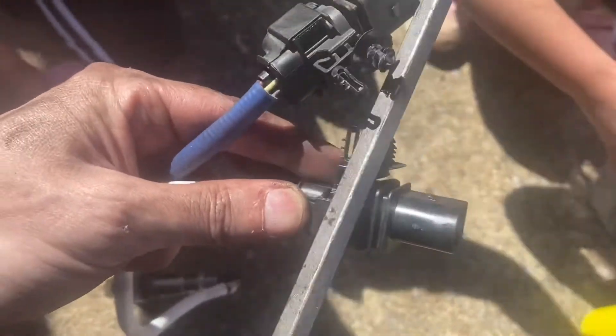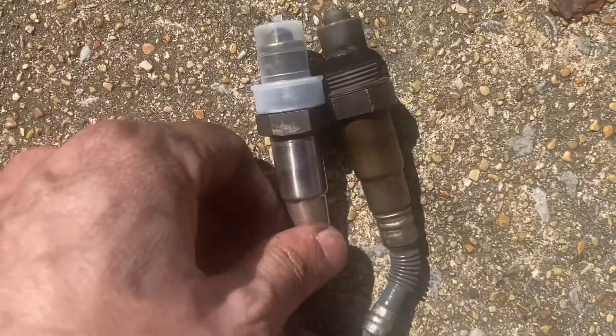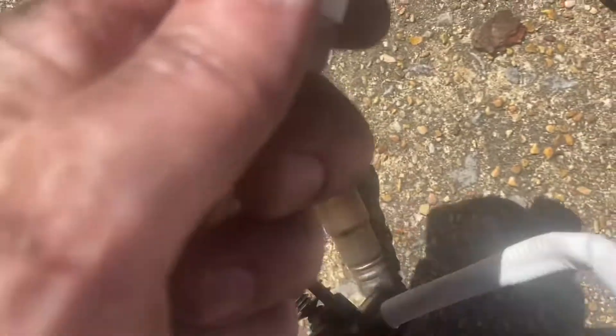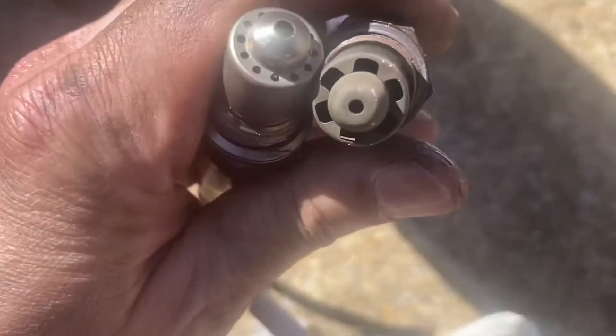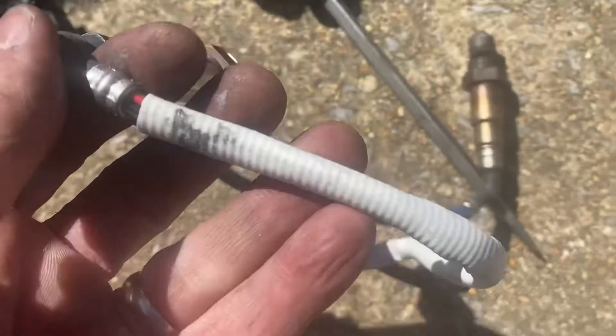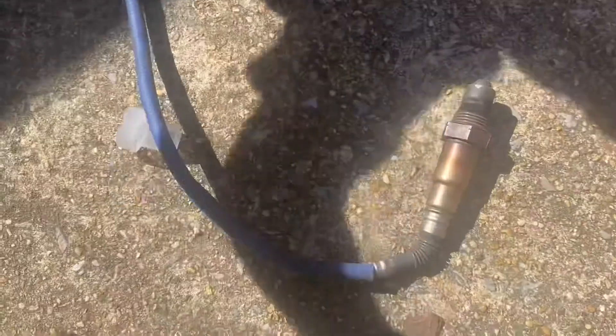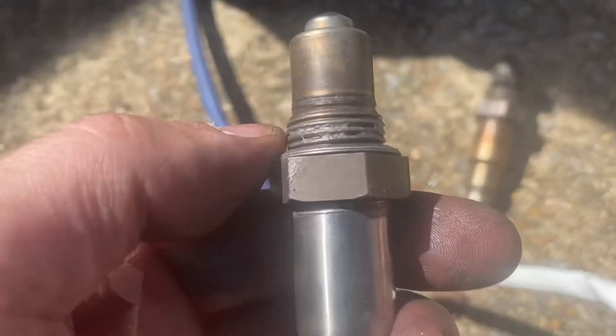The two parts are identical. This looks to be the same — let me get this off. A little bit different, but this is a replacement part. You can always tell because it's white versus blue. It's going to go back in the same way it came off. It's already got a little bit of grease on it.